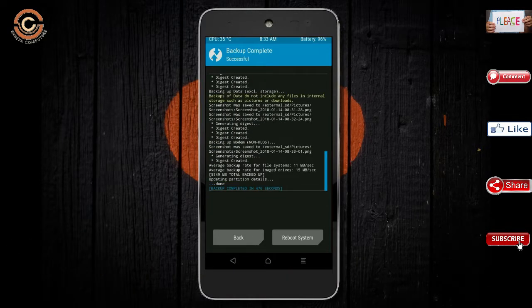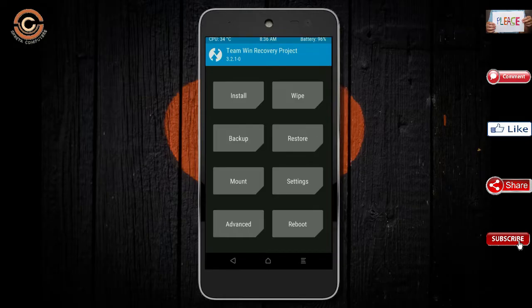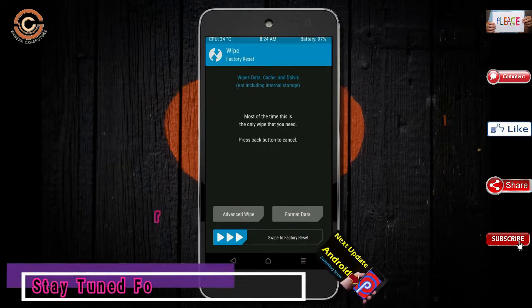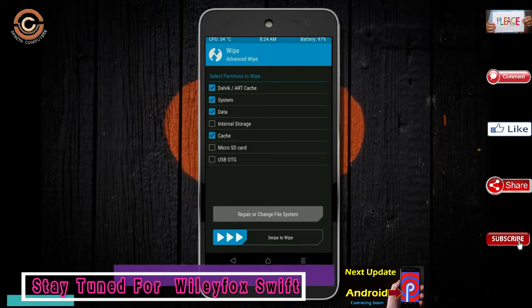Press on back. By wiping this temporary data, it will allow a clean install of this custom ROM. Select wipe, then select advanced wipe. Select Dalvik/ART, system, data, and swipe right to confirm.